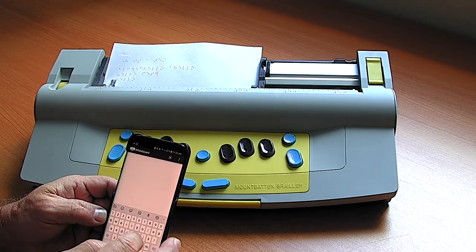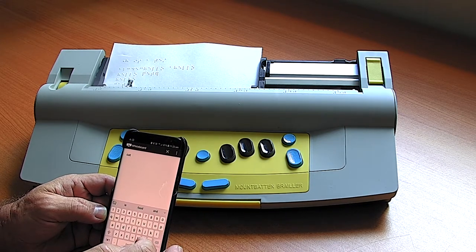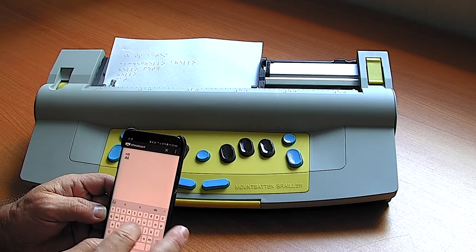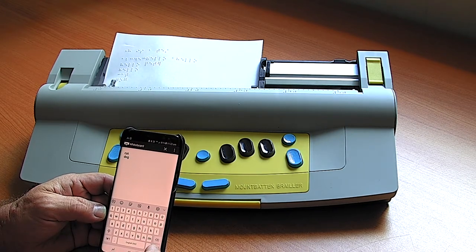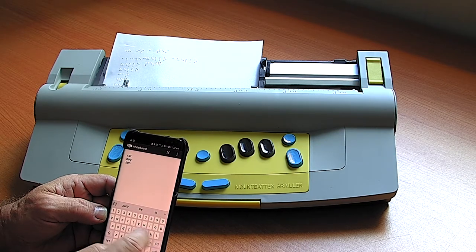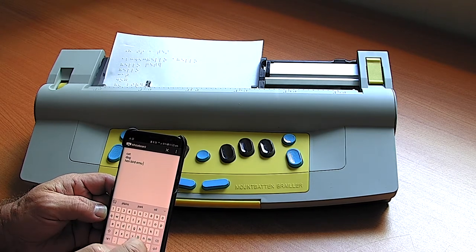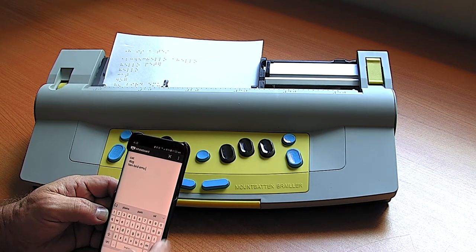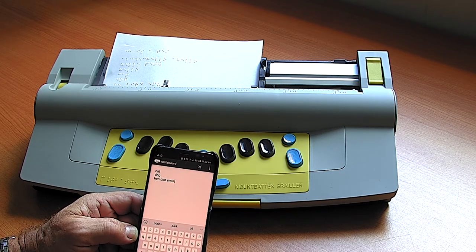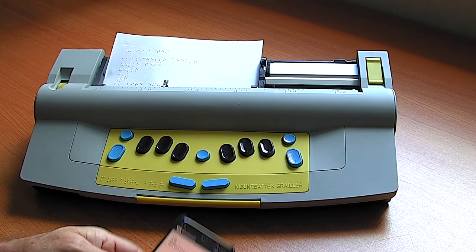As soon as I hit the space bar, the word is embossed. This is a very simple, very effective means of communicating with the blind early Braille learner so that they can participate in the usual primary curriculum. Thank you very much.